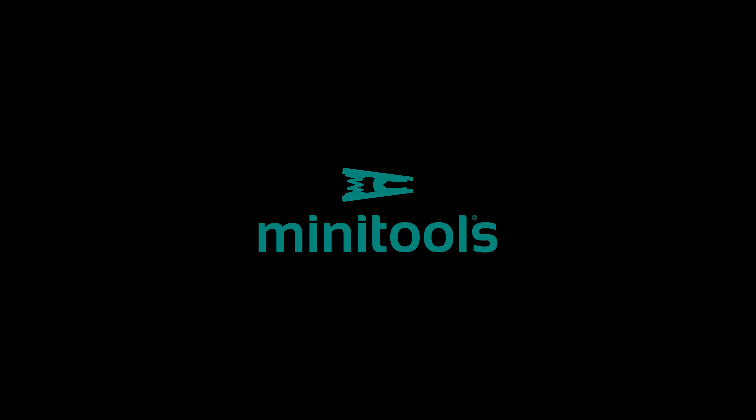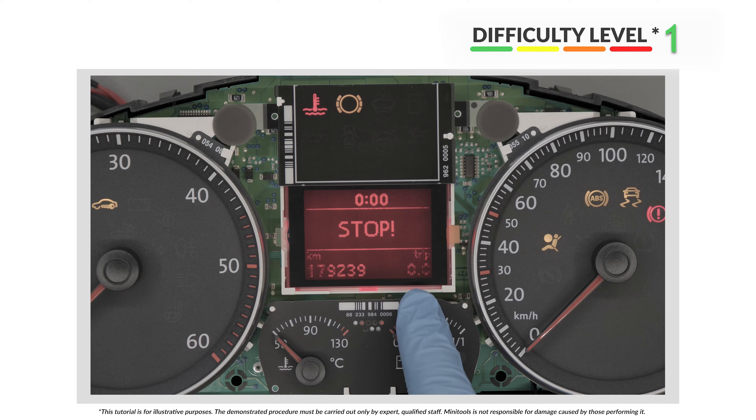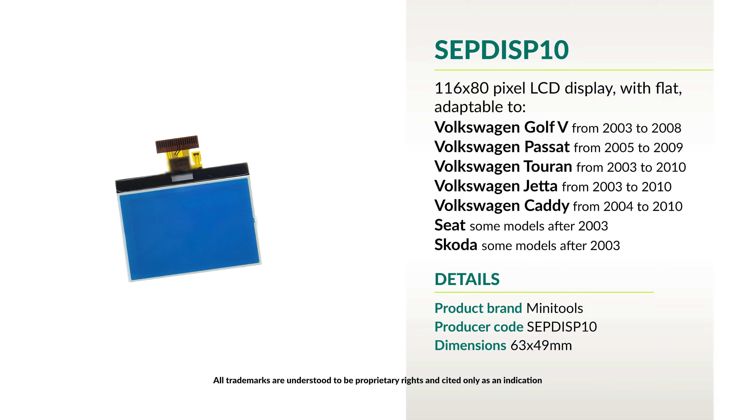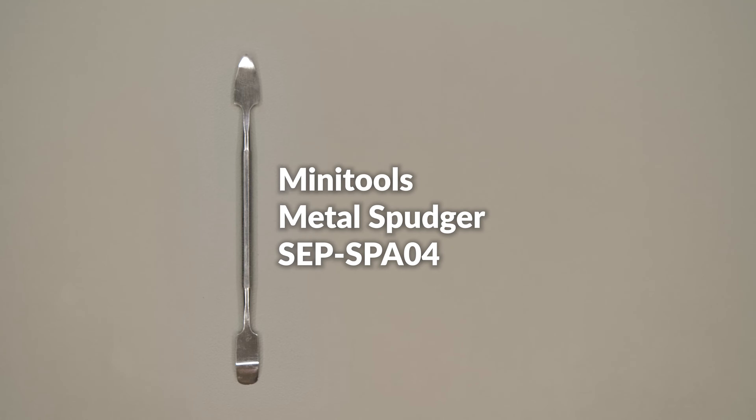Welcome to a new video! Today's tutorial will show you how to repair the display on a Golf 5 and various other Volkswagen models using Minitools part SEPDISP10, which you can buy from our online store at www.minitools.com.